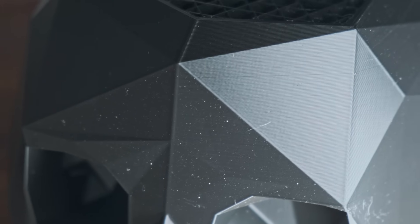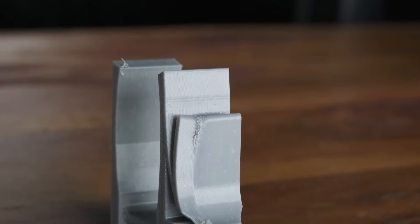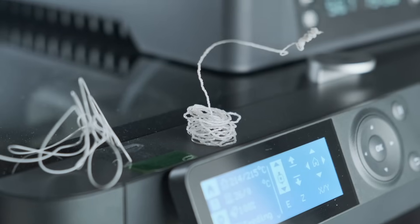Printing with wet filament can cause stringing, pock holes and surface blemishes, and even nozzle clogs. So always check before you print.